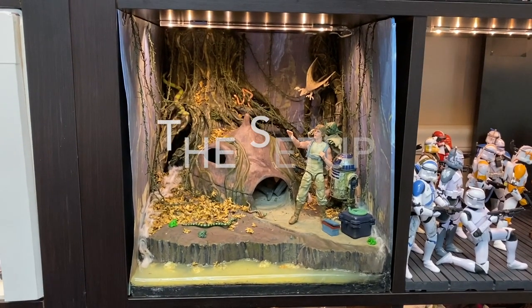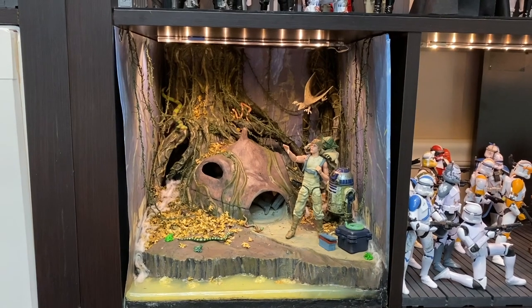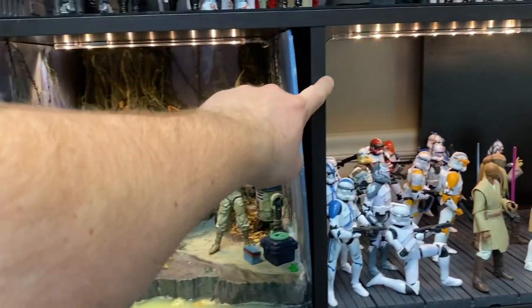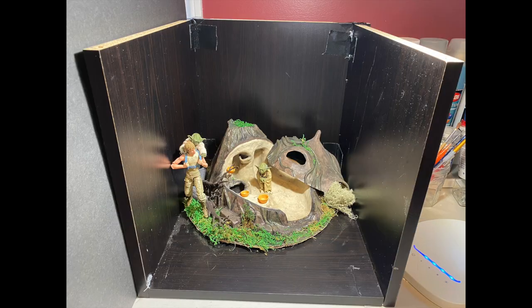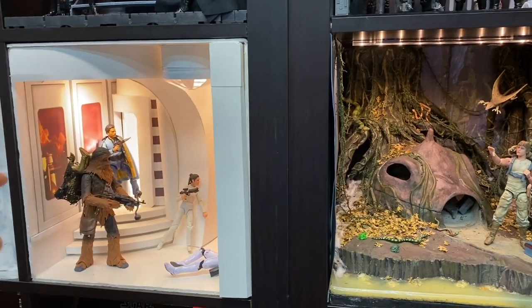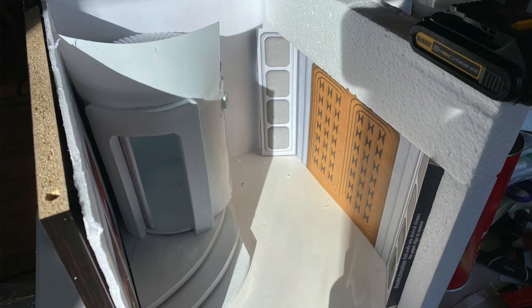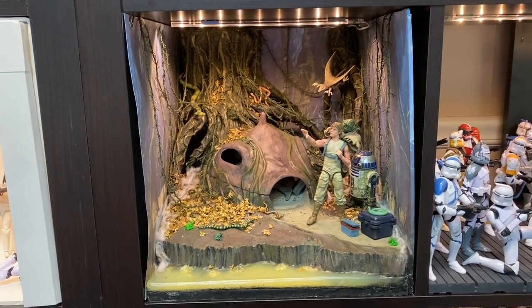This is in my IKEA cube shelf. These cubes are about 13 inches wide, 13 inches tall, and about 15 inches deep. The first thing I did was build myself a mockup cube from a couple of shelf pieces screwed together — the exact same dimensions as my shelf — so I could sit it on my workbench and build my diorama in place, making sure everything would fit. I used it first on the Bespin diorama because I was doing walls and ceilings and didn't want things to be too tight. Building that mockup cube worked really well.